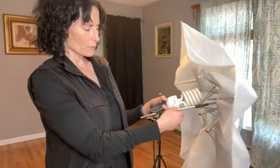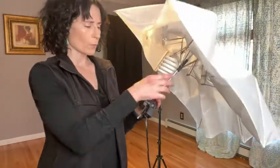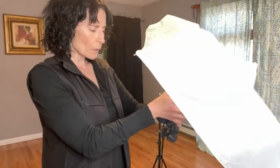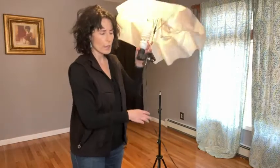I do like that it's adjustable — it has three knobs on the piece. It does not come with a tripod, so you want to make sure that you have one. One thing that I really love is the cord is super long, so it makes it really easy to move about in a room.